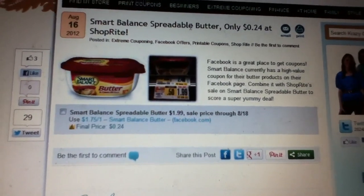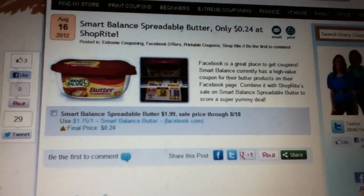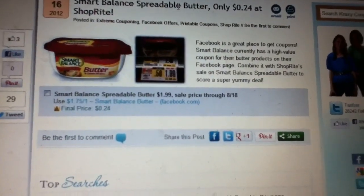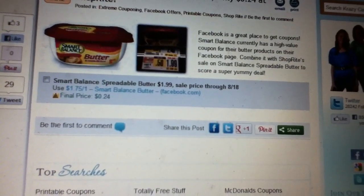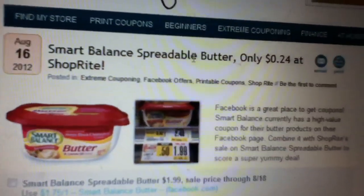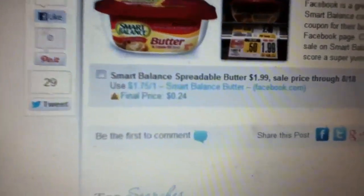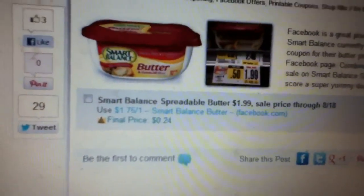I wanted to make another quick video. Thanks to Danny for telling me about this deal at ShopRite again. This is for those of you who have a ShopRite near you. Unfortunately this deal is ending on Saturday the 18th. The deal is on this Smart Balance spreadable bar — as you can see it comes out to 24 cents after a one dollar and 75 cent coupon that's available from Facebook.